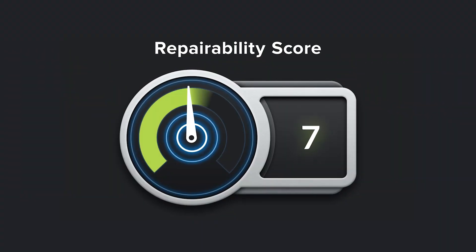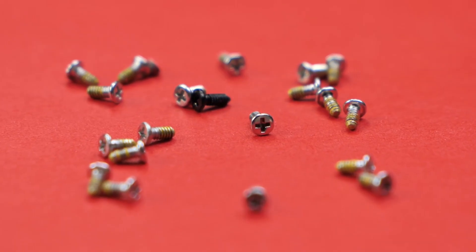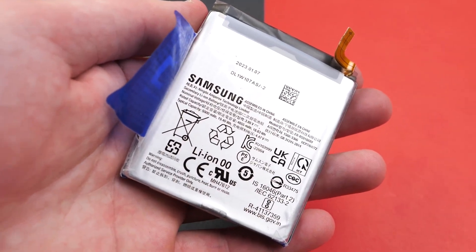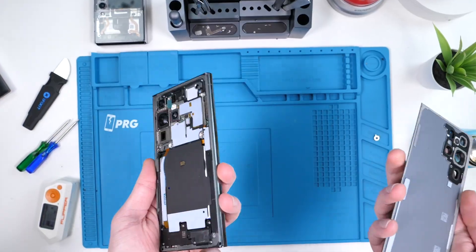Overall, I rate this phone a 7 out of 10 on the repairability score. The Phillips screws are really easy to remove and the phone has a removable battery, which is amazing. The board and front camera are going to be very hard to repair though, and for that reason, I'm out.